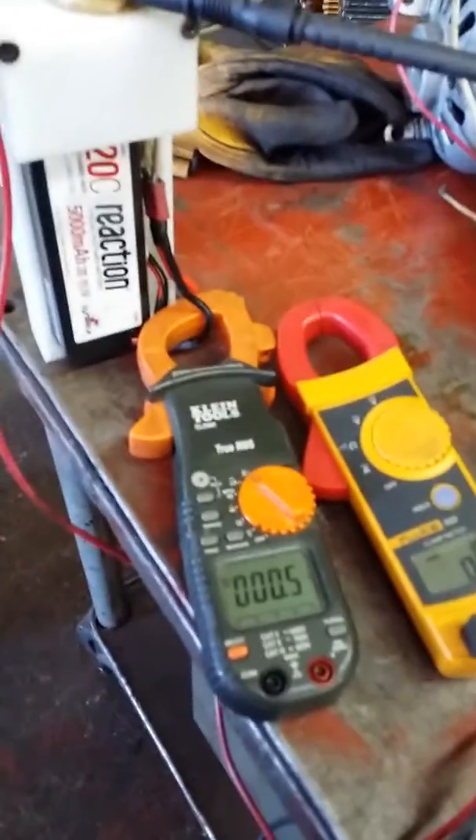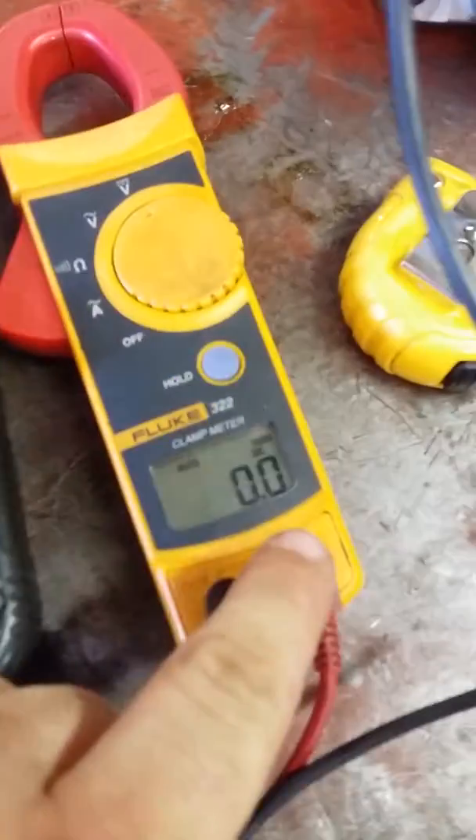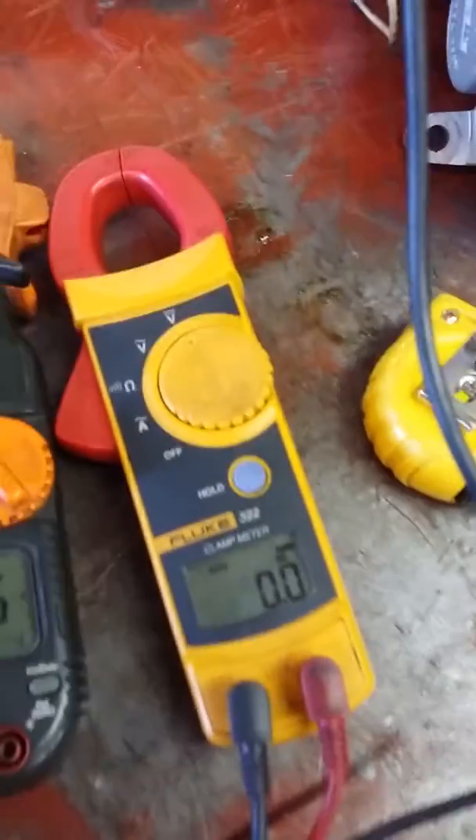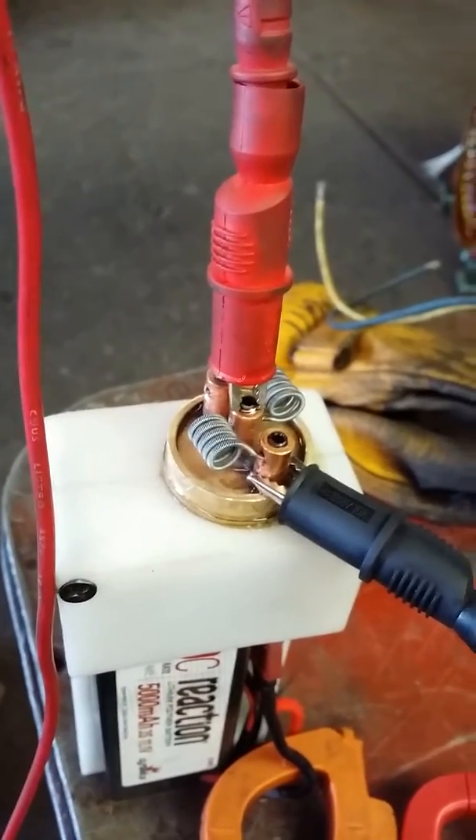All right guys, here it is — 1000 watts. I've got my amp meter hooked up to the battery set to DC amperage, got my voltmeter set up to DC voltage, my leads are connected directly to the atty. Got some big-ass fuse Claptons on there, and we're gonna watch these.